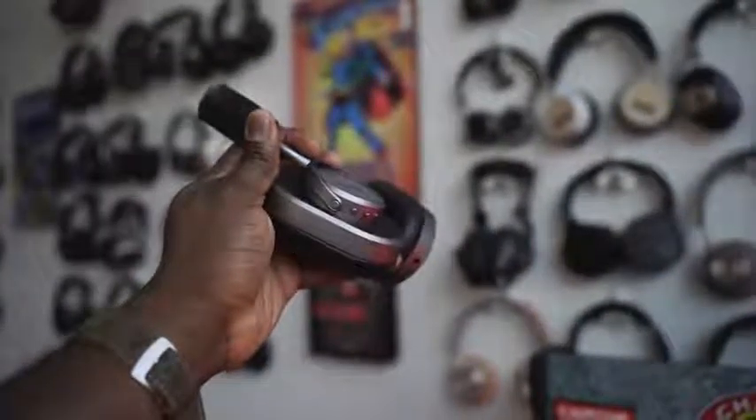So around my neck I have the brand new Master Dynamic MW65. These are their brand new wireless noise-canceling headphones from Master Dynamic. I've got to tell you, first off the bat, I'm smiling because they found a space on that wall. Master Dynamic has done a great job with these headphones.